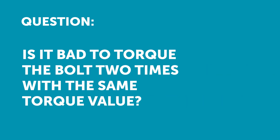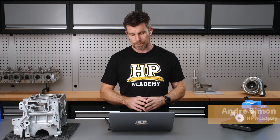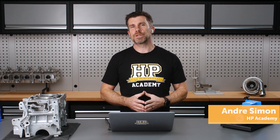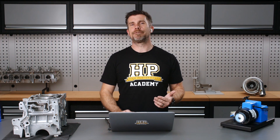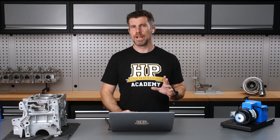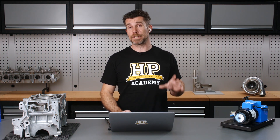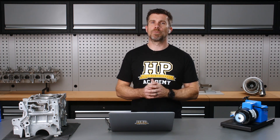Question about torque wrenches: is it bad to torque the bolt two times with the same torque value just to check that it was right the first time? The torque wrench is a deceptively simple tool, but there are a few important aspects to how we use it. The problem is that when we first move the bolt, we have to overcome the friction between the underside of the bolt or nut and the washer that it's sitting on.